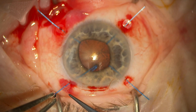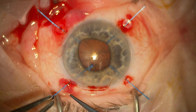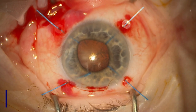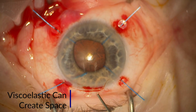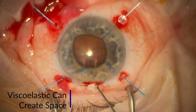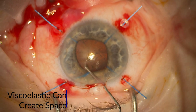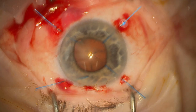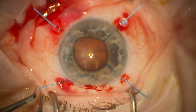You can see that I'm struggling to get this hook underneath the iris. The capsule and the iris are quite close together at this point. So what I'd recommend is to use viscoelastic — it's a great way to create space between the capsule and the iris, just to allow the iris to be hooked more easily. You can do this for all the hooks if you need to; I've only done this for the one.